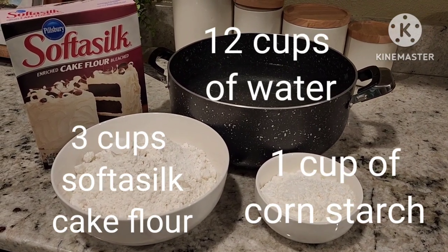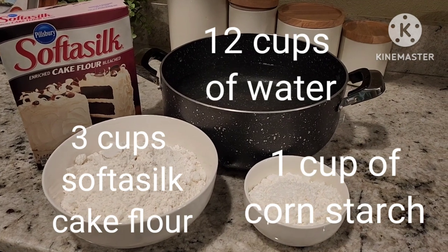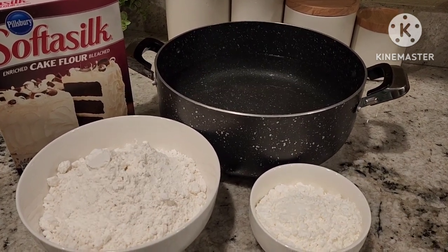Here are all the ingredients. I only have three ingredients: water, flour, and cornstarch.